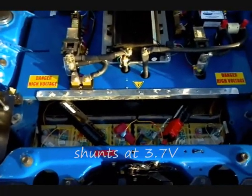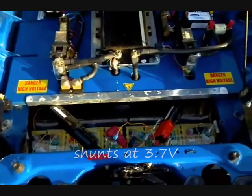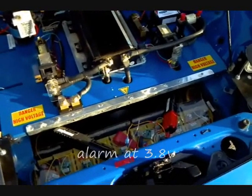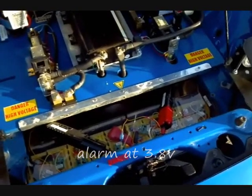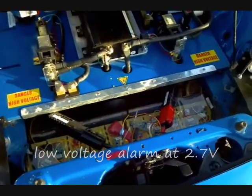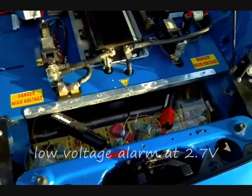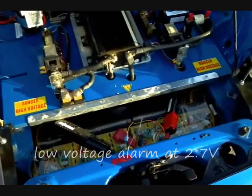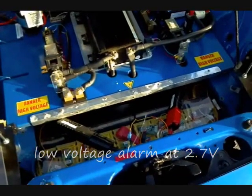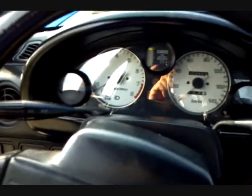There's a BMS system installed that shunts at 3.7 volts and alarms at 3.8 volts, shutting off the charger if it hasn't already shut off naturally. It also has a low voltage alarm at 2.7 volts, so when you start getting that low voltage alarm as you accelerate, you know you're about out of power.